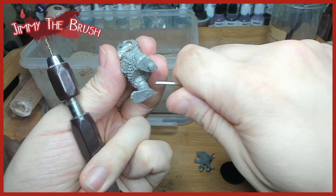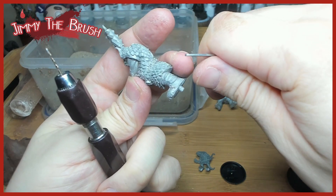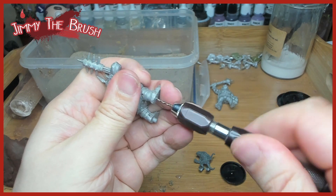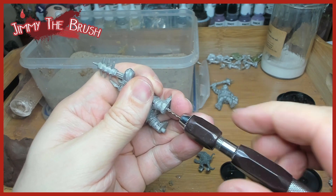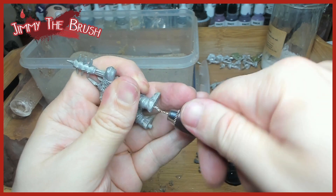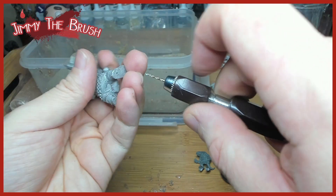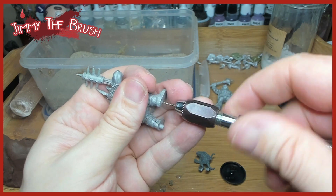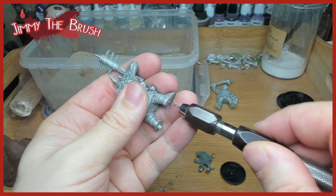We do basing to tabletop standard, and we do some fancy bases too. I think it's nice if you've got time to have a real think about the base you want to make and make it really pretty. We try to get a middle ground of making them pretty and also functional, because we want to play games with all these guys. There's nothing to stop you adding more to a clay base — skulls, flowers, grass tufts, and so on.